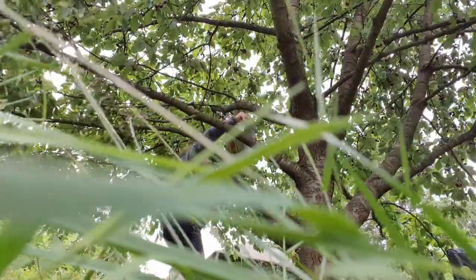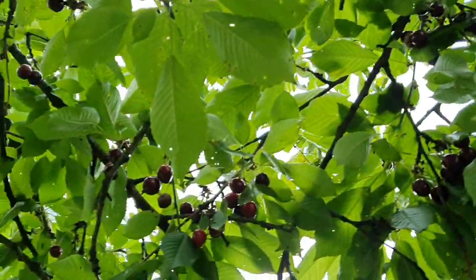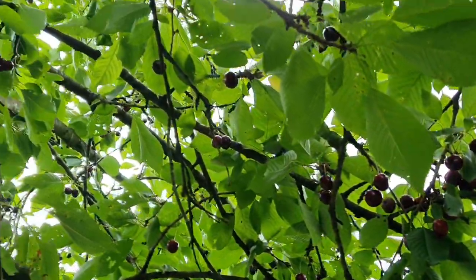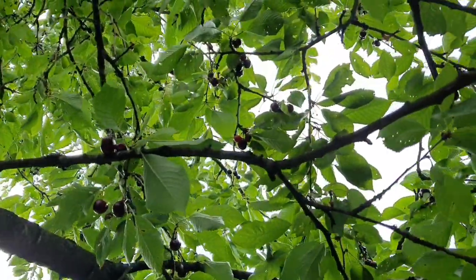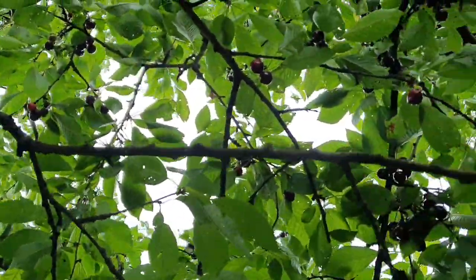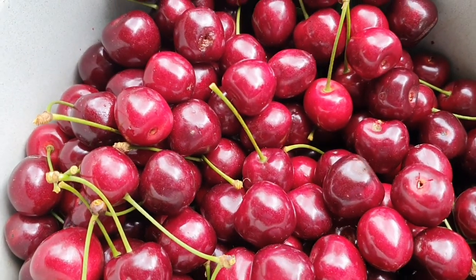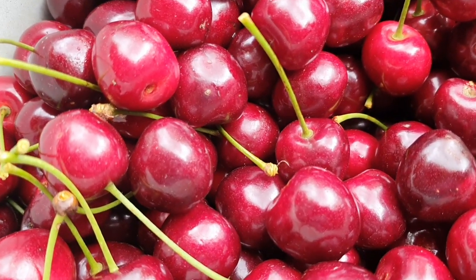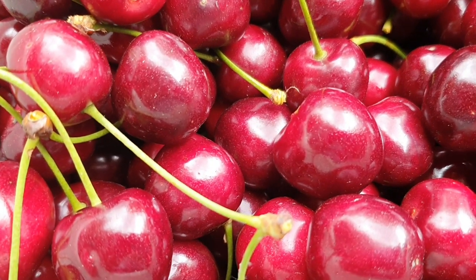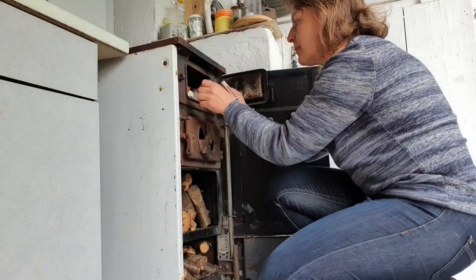Auch die Kirschernte ist gerade voll im Gange. Seit meiner Kindheit klettere ich sehr gerne auf die Bäume. Oben angekommen sehe ich das Ausmaß – das ist wirklich sehr viel. Es wird dann eingefroren, gedörrt und eingekocht. So viel wie möglich essen wir außerdem frisch, denn frisch schmeckt es am besten und der Vitaminhaushalt reguliert sich von alleine im Körper.